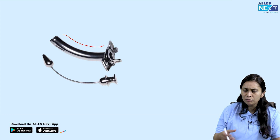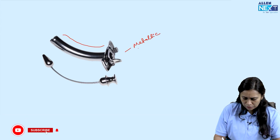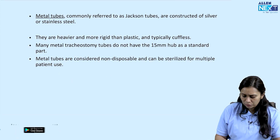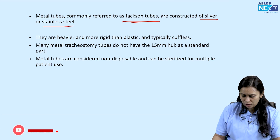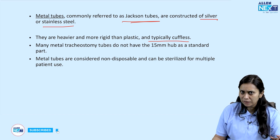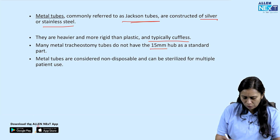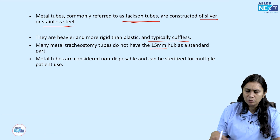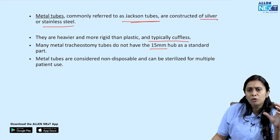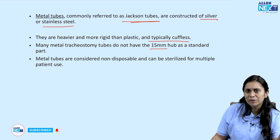The metallic tube is used when a patient is on long-term tracheostomy and can breathe on their own — we just have to keep the airway patent. Metal tubes, named Jackson tubes, are constructed of silver or stainless steel. They are more rigid, typically cuffless, and do not have a 15mm hub for mechanical ventilation. They can be sterilized and reused multiple times. When long-term airway collapse is present and the patient needs long-term tracheostomy, this metallic tube is preferred.